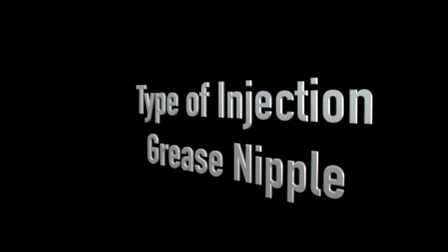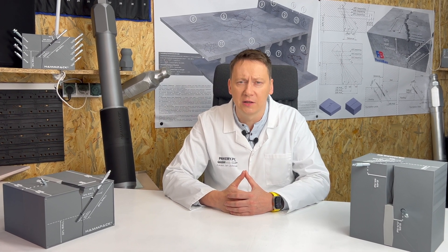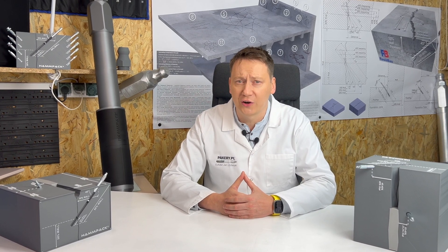Type of injection grease nipple. The most important aspect is the tightness of the nipple. Hammpack nipples are specifically designed for injection, ensuring maximum sealing when administering the injectant. The injectant is closer in viscosity to water than grease. The nipple perfectly holds back pressure without resin leaks during and after injection, meaning less waste, cleaner work, and correctly performed injection.